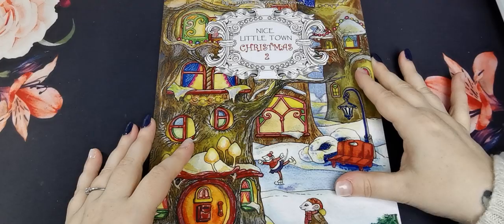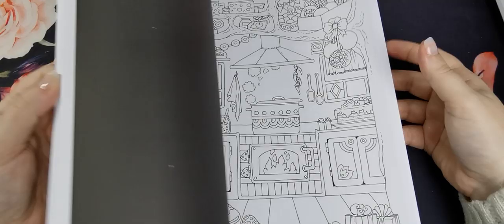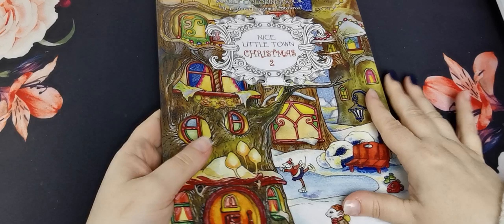Then I have Nice Little Town Christmas 2 by Tatiana Bogey Mastalova. I don't think I've coloured anything in this one yet — I need to get on that — but it is super super cute.